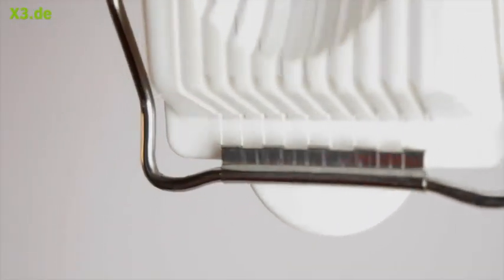Eierschneider is the thinnest, lightest Eierschneider ever built. Since it has no battery, the battery life increases up to limitlessness without any limit.